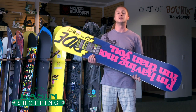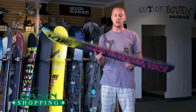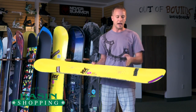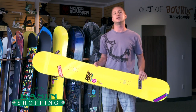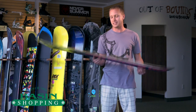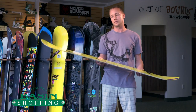The freestyle guy that's out there is gonna love this board. What it has in it is a twin rocker shape, a urethane sidewall for edge control. You're gonna have tons of carbon fiber, X and longitudinally through the top sheet that's gonna shoot you to the moon. If you're the guy that's hitting the pipe and taking the bigger jumps, this is going to give you plenty of stability, but also you're gonna be able to rip the groomers and head into the trees.